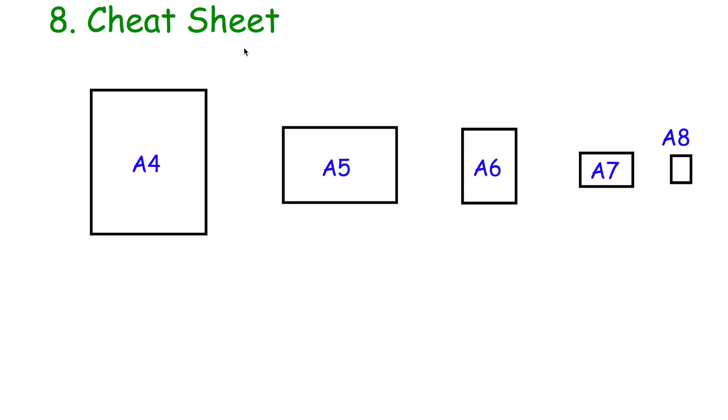Tip number eight is to create a cheat sheet. Get a sheet of A4 paper and write down whatever you want on it — bits of information you're struggling to remember for your GCSE Maths. For example: density equals mass divided by volume; angles in a pentagon add up to 540 degrees; angles in a hexagon add up to 720 degrees. Whenever you're doing your practice papers and past papers at home in September and October, you can use that A4 cheat sheet to help you — glance over it to remind yourself of information when you need it.